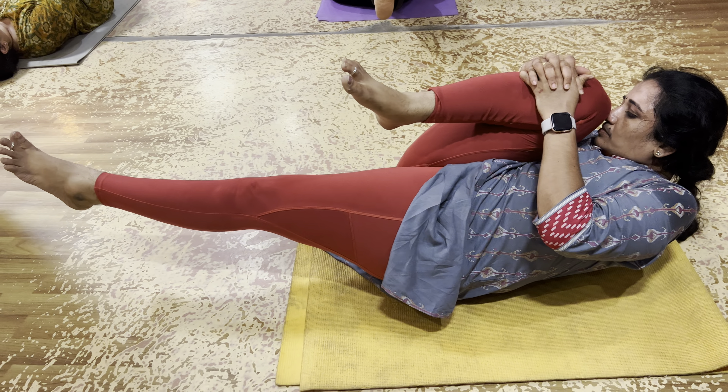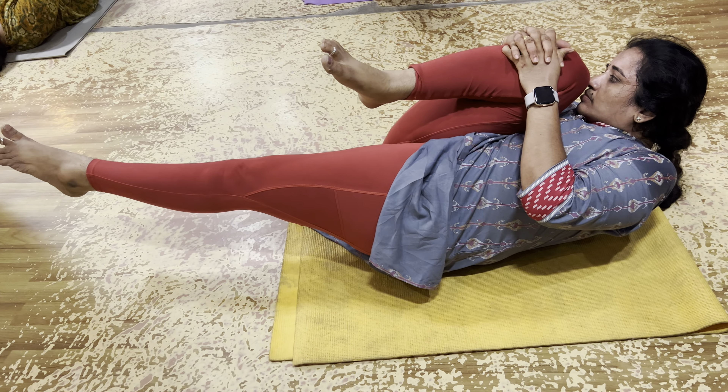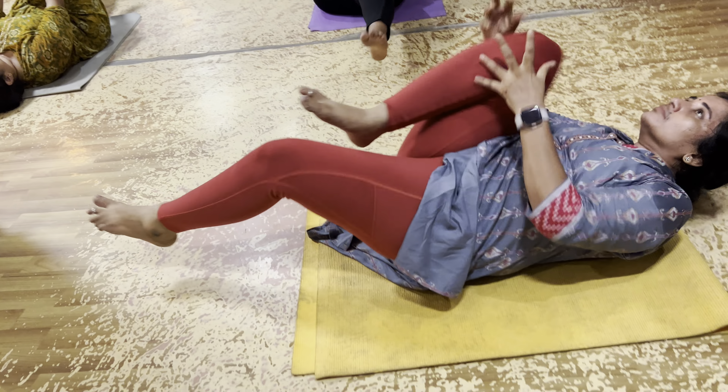10 seconds, 9, 8, 7, 6, 5, 4, 3, 2, 1. Change another side now.